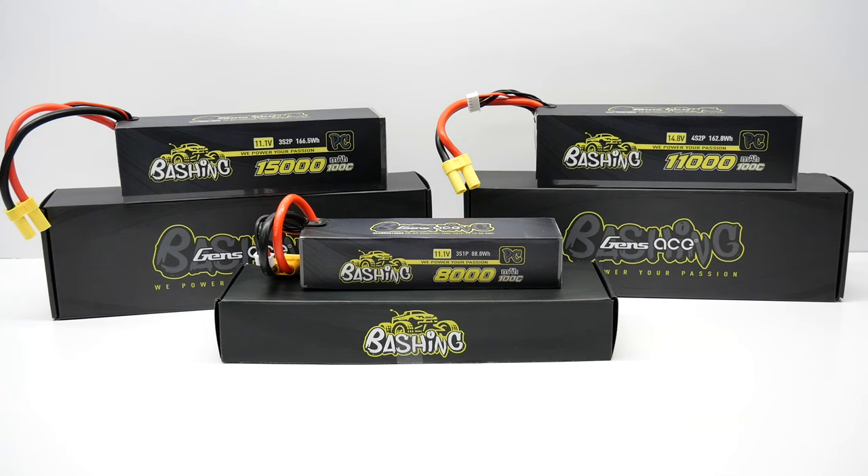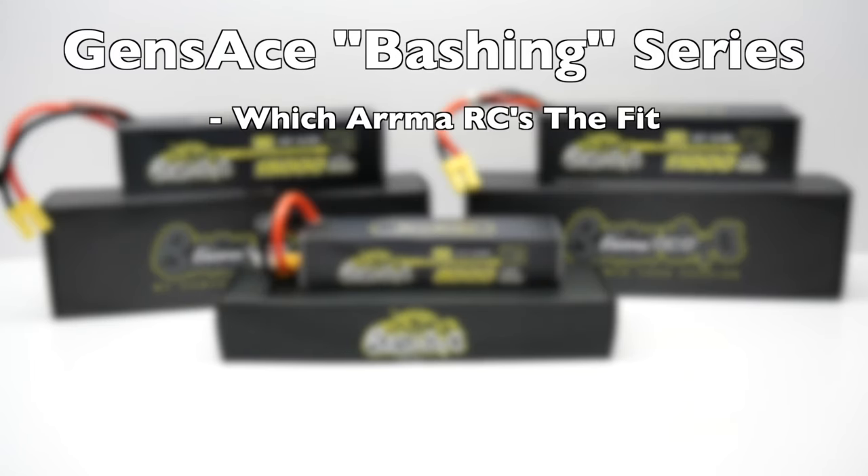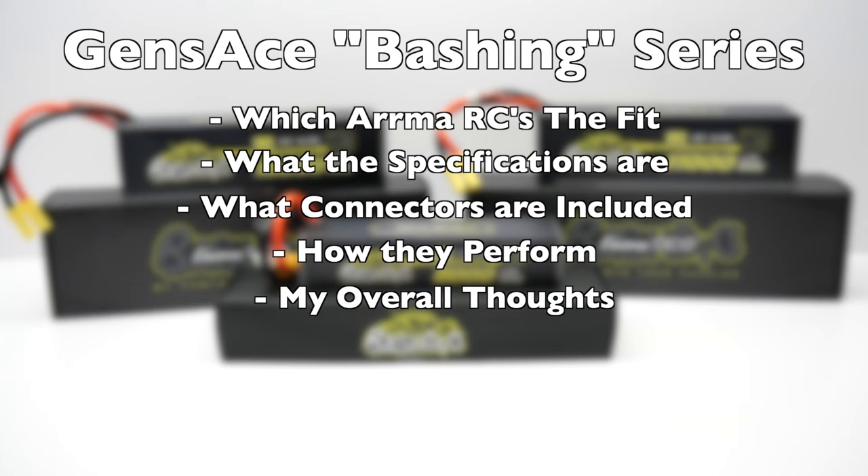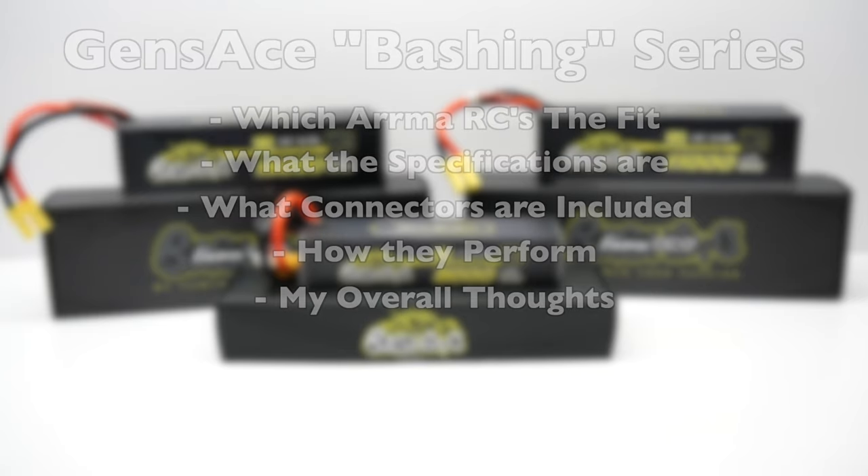In this video, you should expect to learn exactly which vehicles these particular batteries fit in, what their specs are, what connectors they come with, how they perform including some run times, and my overall thoughts on this new lineup from Gens-Ace.